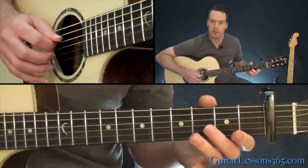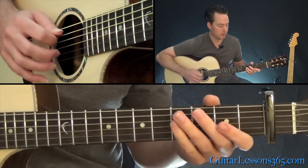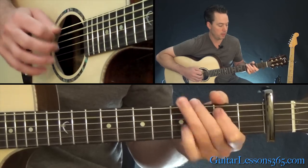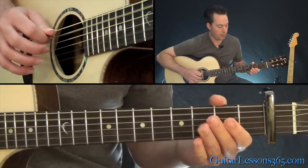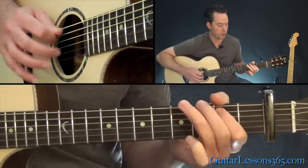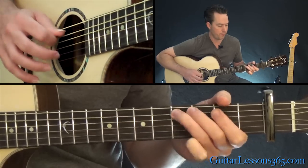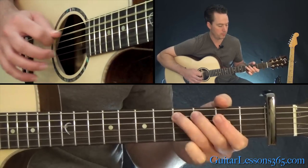Now we have the same ending lick, except they add something to the very end. When you're up here: open A to four, two on the D, open D, then four, two, zero on the A, into the A chord with the E in the bass. It's just kind of fun to play if you have another guitar part, or you can just do it solo. It's something fun to do especially if you have two guitar players.